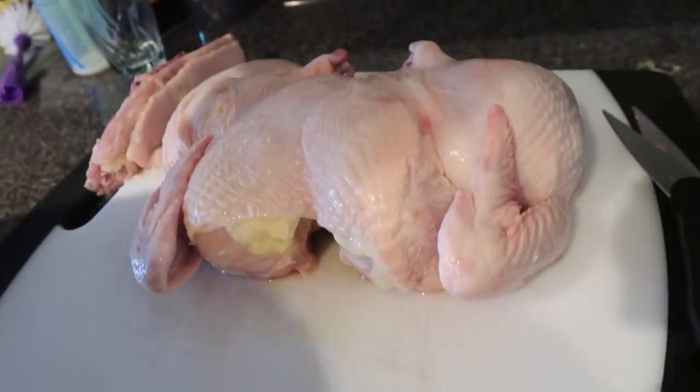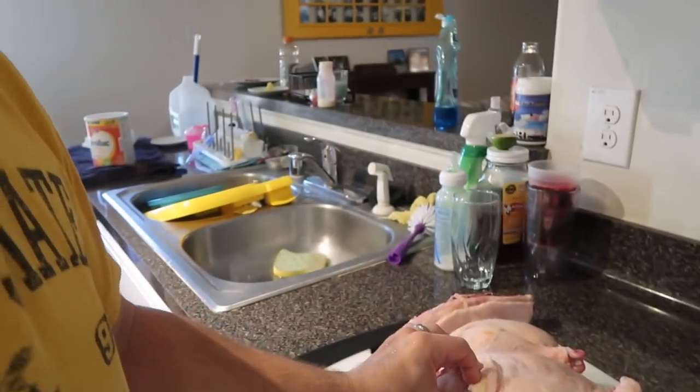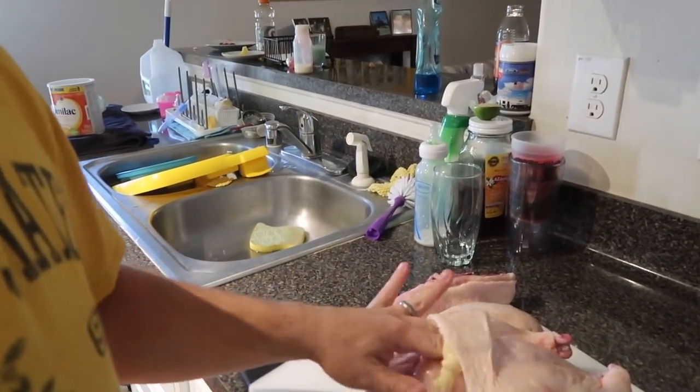Got it flattened out. The whole reason for this is it's gonna cook more evenly and a little bit faster, and we get smoke and heat over the entire chicken. Next, I'm gonna get up underneath the skin, peel it back, season the meat, and put the skin right back over the top — because seasoned skin is delicious, but seasoned meat is even better.